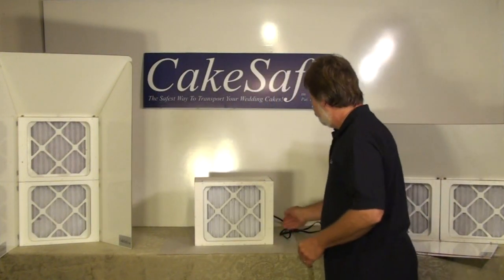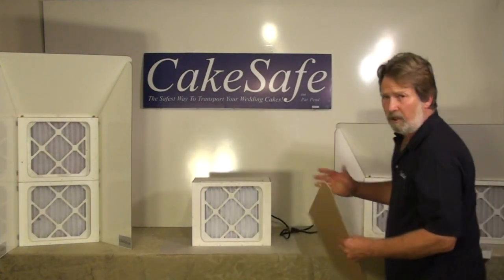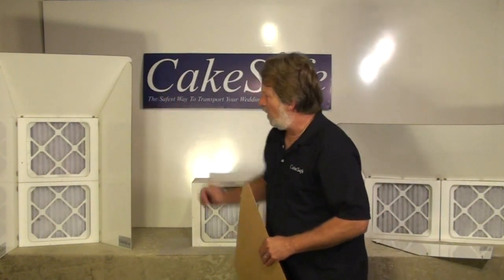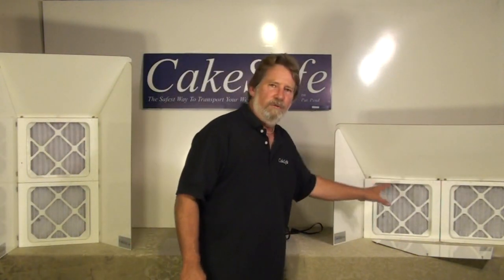You slide the filters in like so. The unit has several different configurations — this is the single unit, this is what we call the total unit, obviously you can do very high tiered cakes with it, and then over here we have the wide unit which very easily handles sheet cakes.